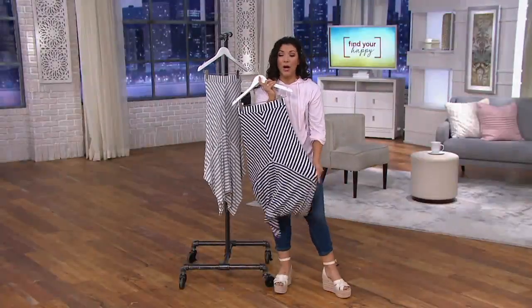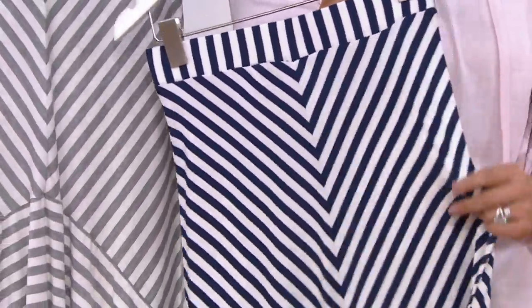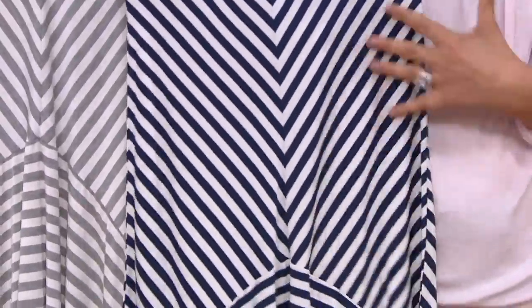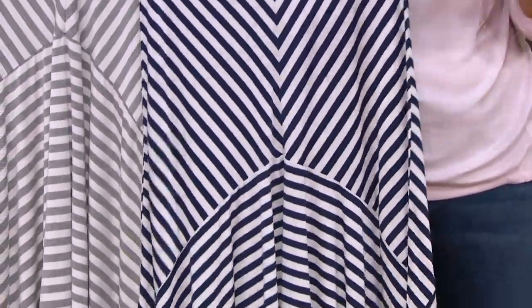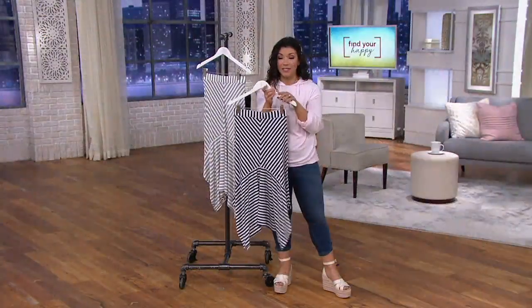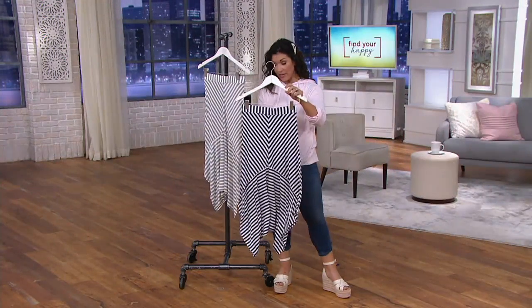This fabric in the summer is gonna feel so dreamy on your skin — it is so soft, silky to the hand, it has that great stretch and bounce back. It's a really fun way to wear stripes that does all the work for you, it's slimming. At $59.75, you're gonna love having this in your summer wardrobe.